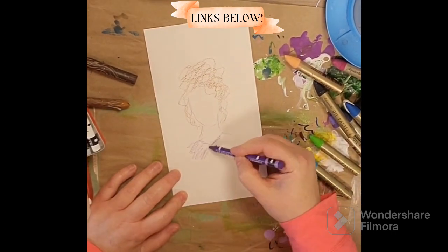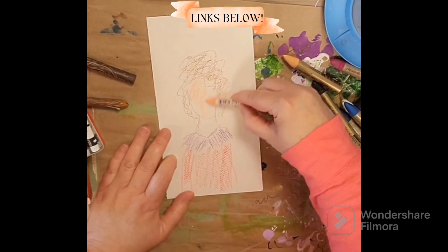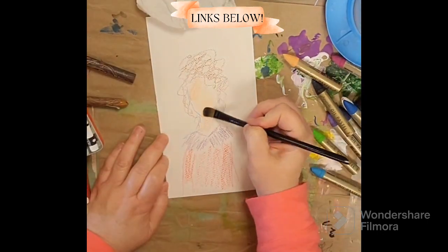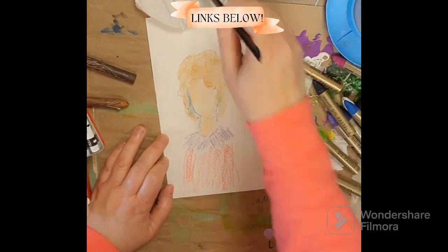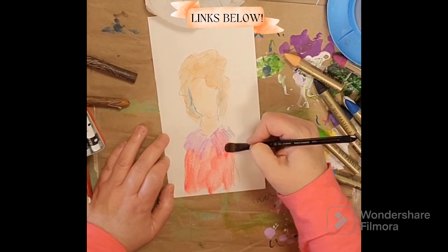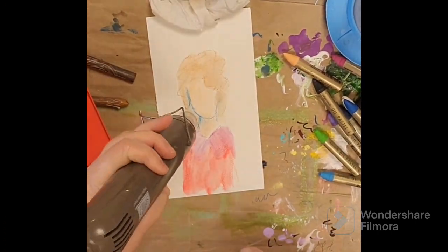I am doing an oil pastel little painting today and I'm starting out with what I often do, a watercolor base. I'm using Caran d'Ache crayons for that and then activating them with water just so I could use them to draw really quickly. I'm gonna dry this layer and then keep layering on top while we're doing this drawing.